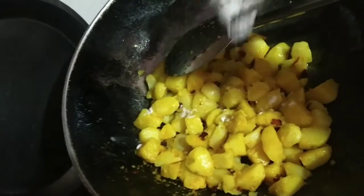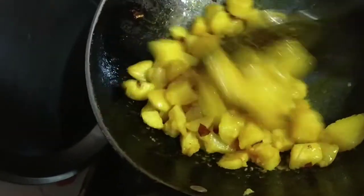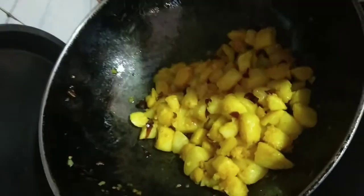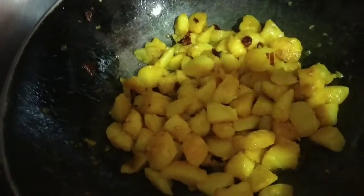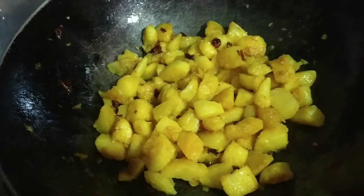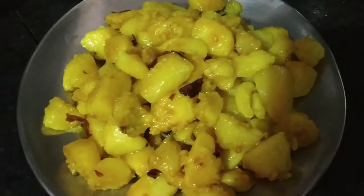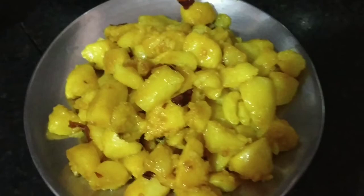We will add salt to the potatoes and mix it with all the potatoes. Wait for 1 minute, then add all the potatoes and wait for 5 minutes. After 5 minutes your potatoes will be ready and you can eat them — in about 10 minutes these potatoes are ready.